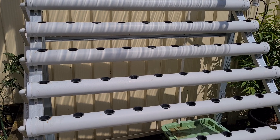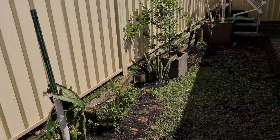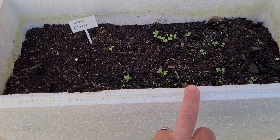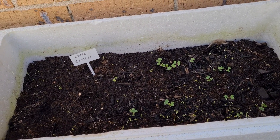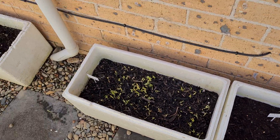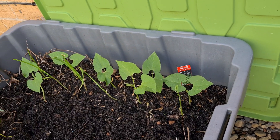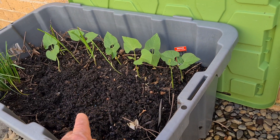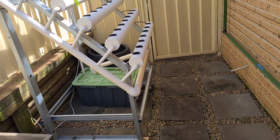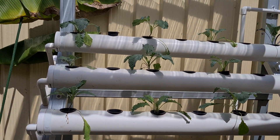We've got kong kong, some beans coming up, kajari melon coming up, and another melon as well. This here is bok choy and these are all just starting to germinate. The kong kong is all in coco peat. We've got some dwarf beans — you can see them in there, they're all growing well. We also have more seeds germinating, and there are four systems in total.